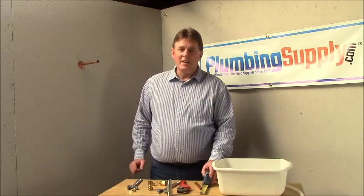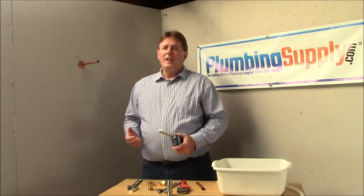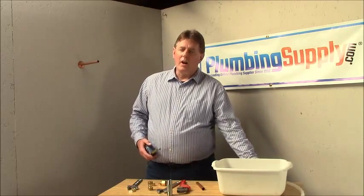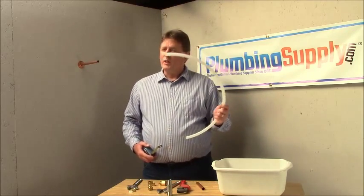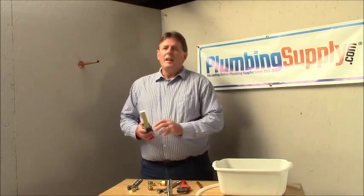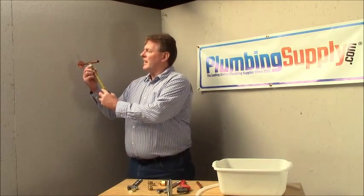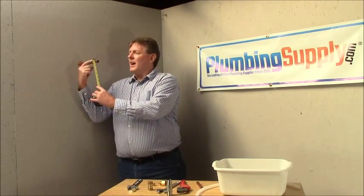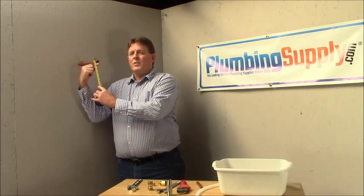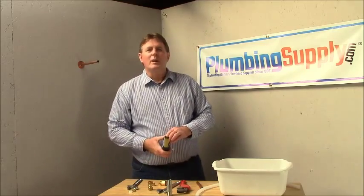The first thing we want to do is find out what kind of pipe or what size of pipe you have. Compression fittings are used on copper, and they can also be used on polyethylene or even clear vinyl with the right fittings. We're going to size the pipe by measuring from the outside to the outside. In this case, it measures 5/8ths from outside to outside, so we're going to use 5/8ths compression fittings.